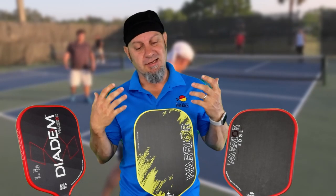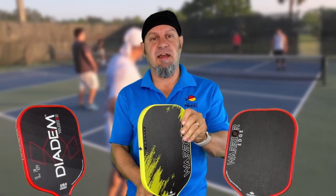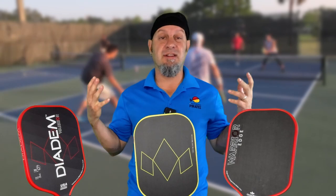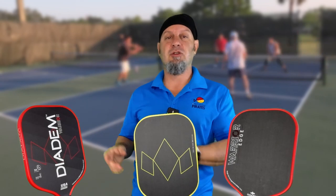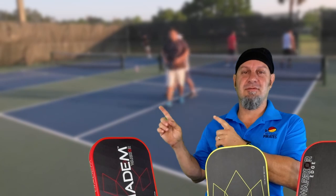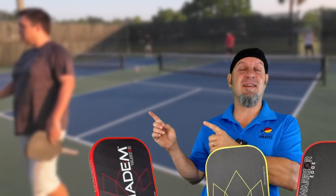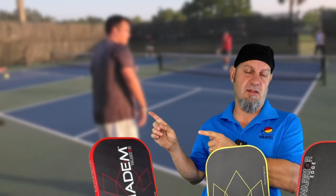It also looks really nice — I like the sharp yellow, it's kind of different. I like the overall balance of the paddle. But this might not be the paddle for you. If you want to see my reviews of the other two Warrior models, you can click on those links. Go ahead — I'm not going to be offended. Just click there.